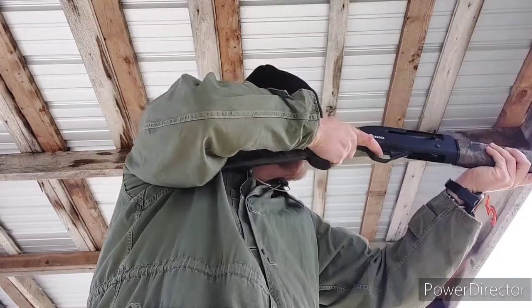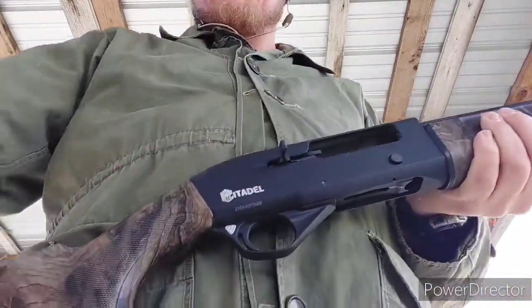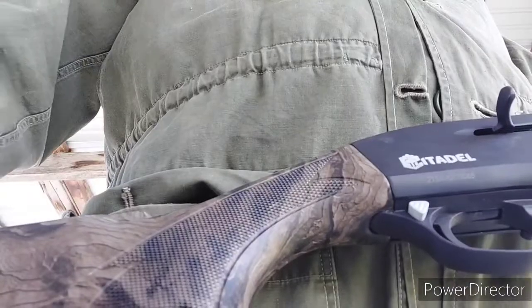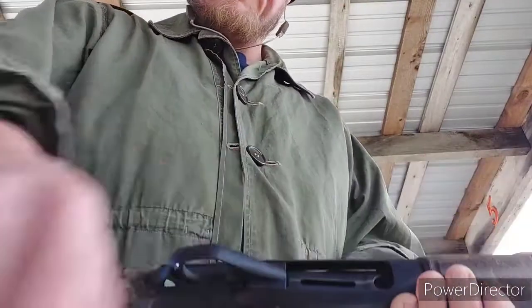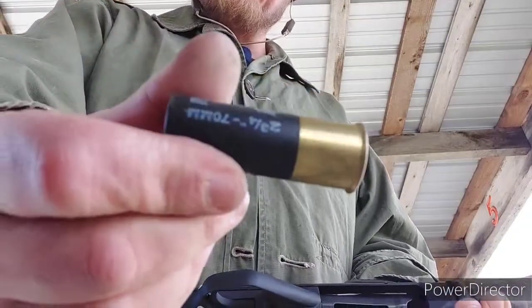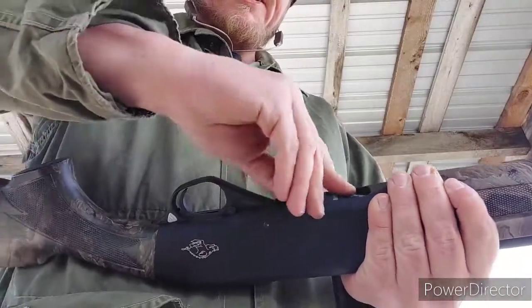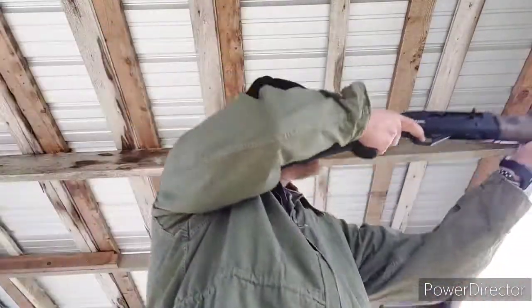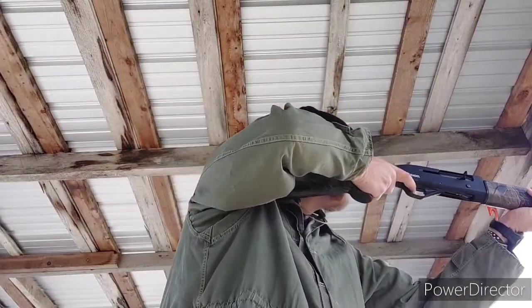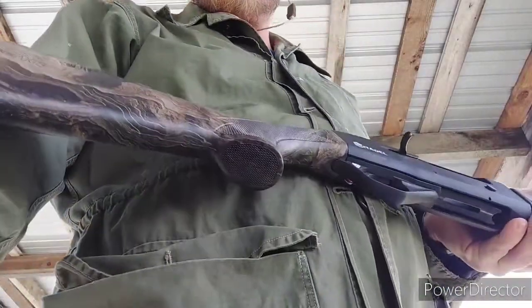This gun definitely requires a break-in period. You may get it for a really stupid low price, and that's great, but you better go ahead and plan on buying some higher brass stuff and some hotter loads so that you can go ahead and break in the parts.